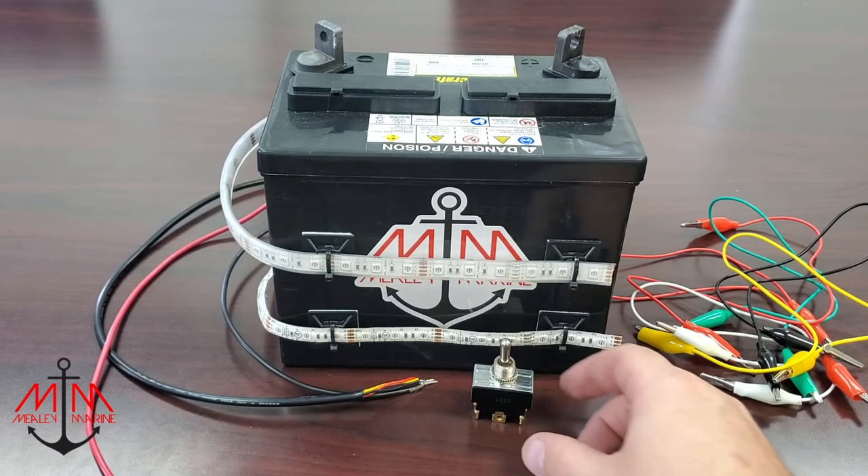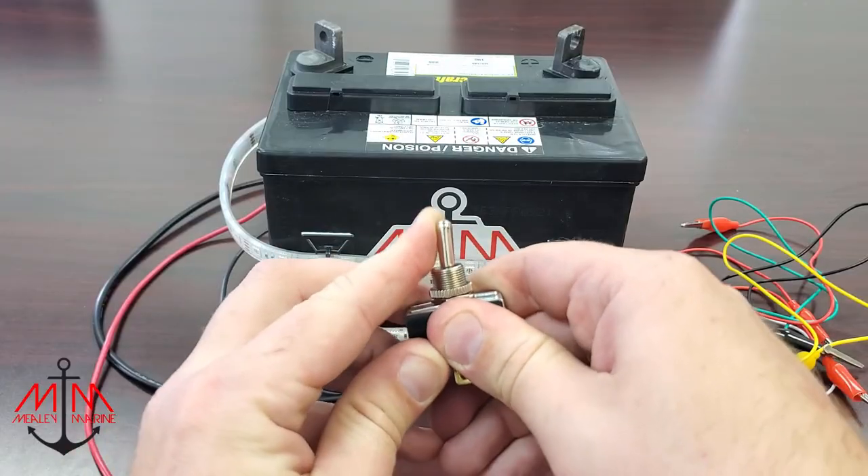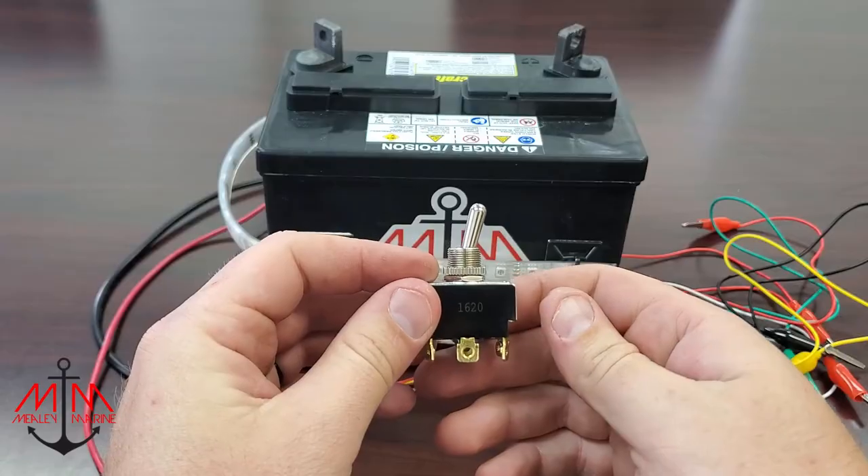Hey guys, it's Michael with Mealy Marine, and today I'm going to be showing you how to wire a three-position toggle switch for your navigation lights.